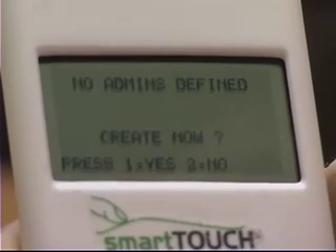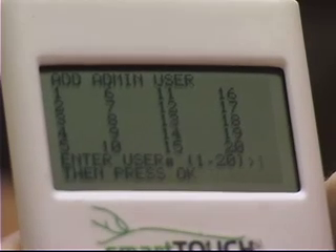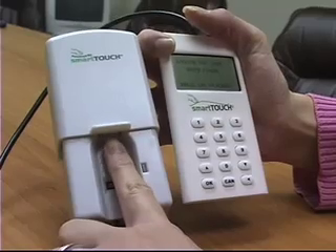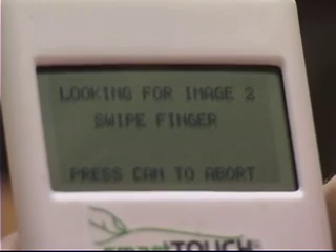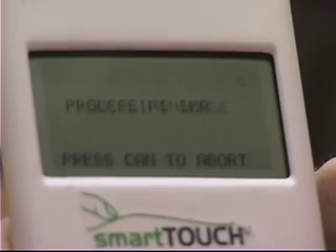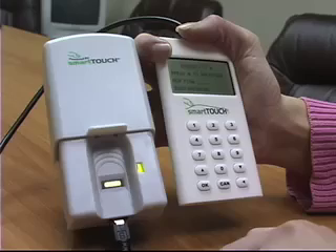Creating administrative users. Administrators are able to do factory resets and also add or remove users. Choose the number associated with the administrative user, then press OK. Swipe your finger in a firm, flat motion across the entire sensor. The programmer will prompt you for three successful swipes. Following successful enrollment, the programmer will display a processing image.